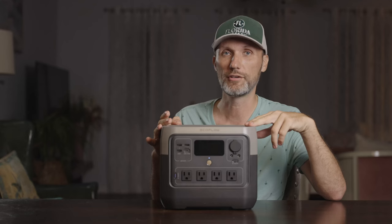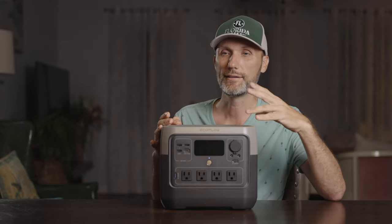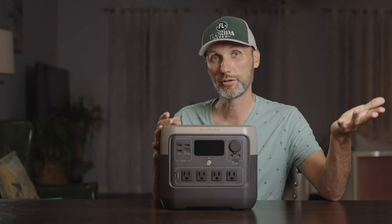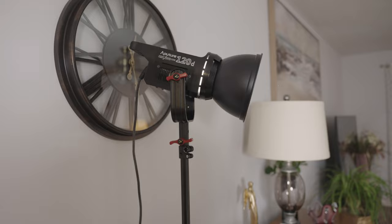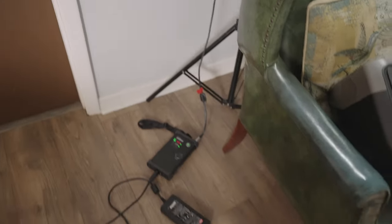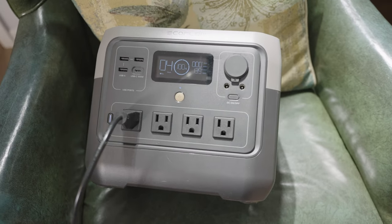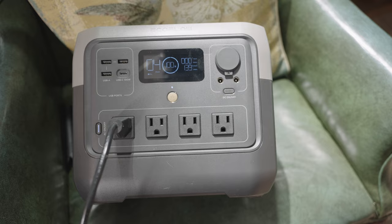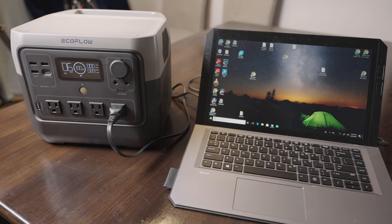In practical terms, what can you actually power with this device? That's the number one question I get asked whenever I review one of these solar generators. The answer varies because it depends on what device you're using and how much power it draws — that's also how you'll know how long you'll be able to use it. For example, I've got the Aputure 120D light at 100% intensity powered by the EcoFlow River 2 Pro, and it's telling me it'll last four hours, because this light draws around 139 watts. Powering my laptop, which draws 90 watts, the EcoFlow will last around six hours.